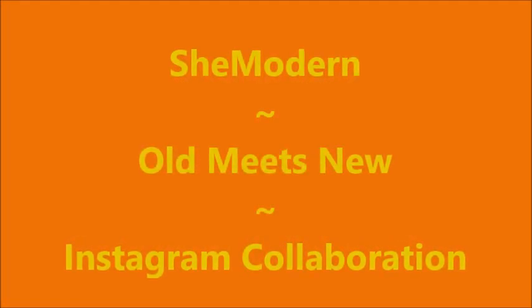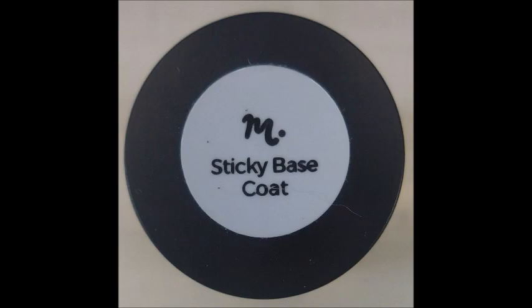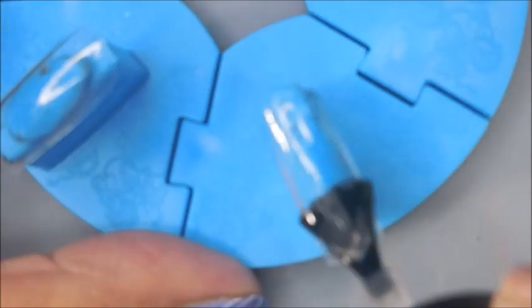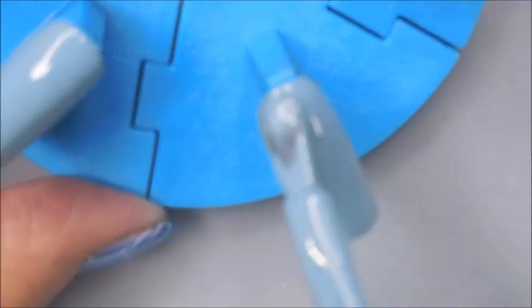Hello my friend and welcome to my channel. Today I've got the She Modern Old Meets New Instagram collaboration for this month. Our theme was autumn. I'm starting with the Mantiology Sticky Base, and I am using the Painted Desert Nail Full Coverage Nail Tips again, and we're just hopping right on into it.